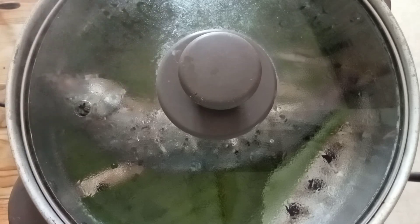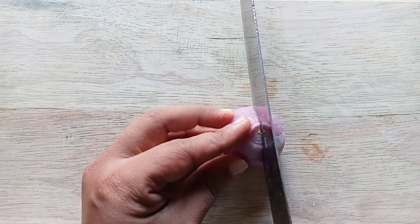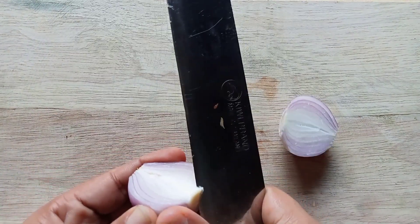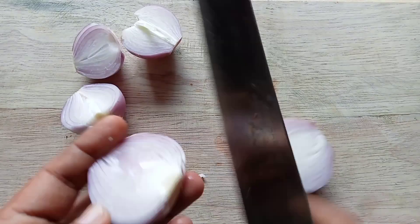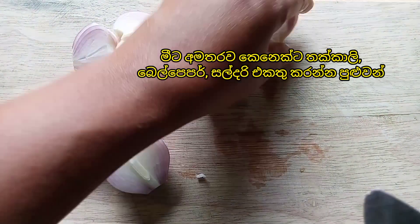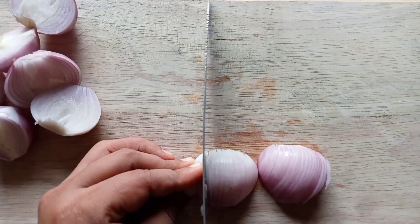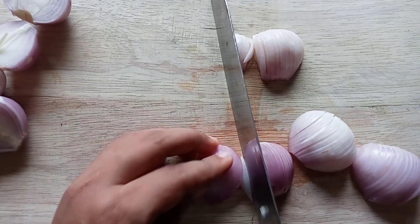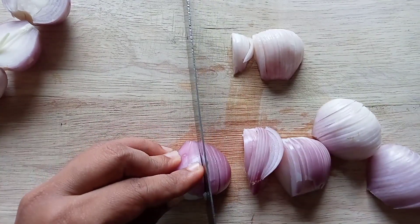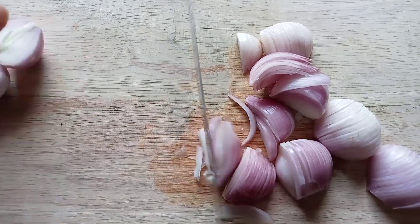Let's prepare the remaining ingredients. Chop onion and chili. If you like, you can also add tomatoes, bell pepper, and celery to this.